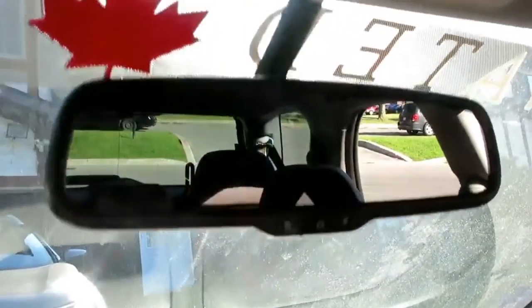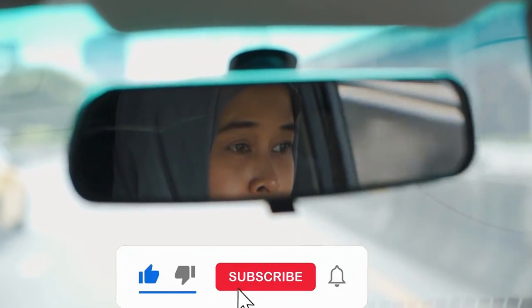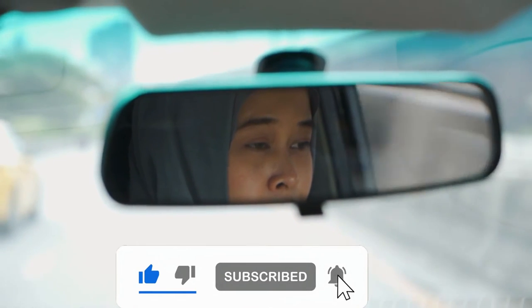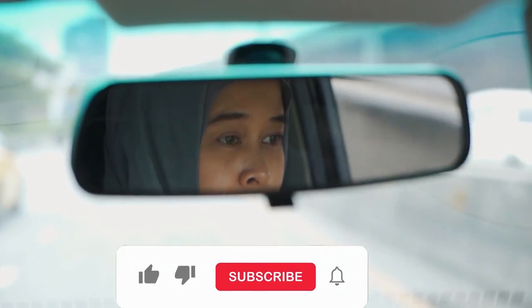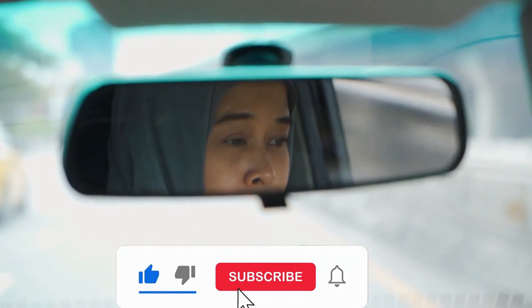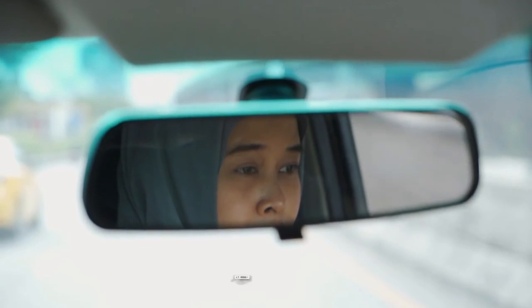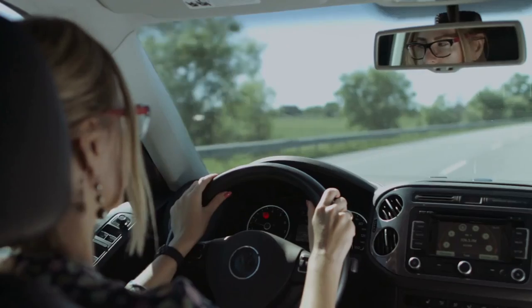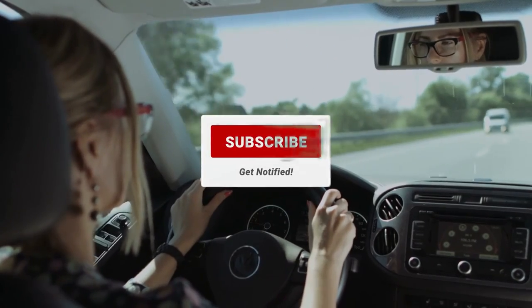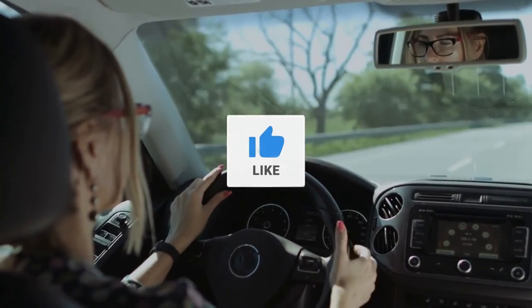There you have it, guys. If you found this video helpful, please hit that like button and share it with your friends — it helps us keep creating more informative and engaging content for you. Also, if you haven't already, make sure to hit that subscribe button and the bell icon so you don't miss out on our future videos. We have many more exciting, helpful, and in-depth videos coming your way. That's it for today, friends. Until next time, drive safe and stay tuned — I'll see you in my next video. Bye!